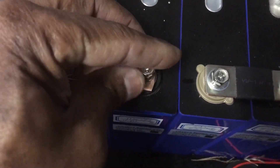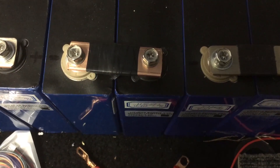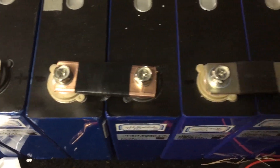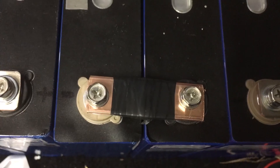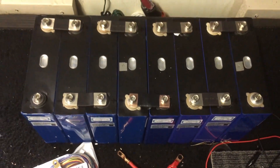Screw this in. Got the bus bar on now. Let's put some tape — or shrink wrap around the middle like I got on the others, to insulate it. Or I might just make another one to get it straighter. I think this is going to work alright, as you can see.